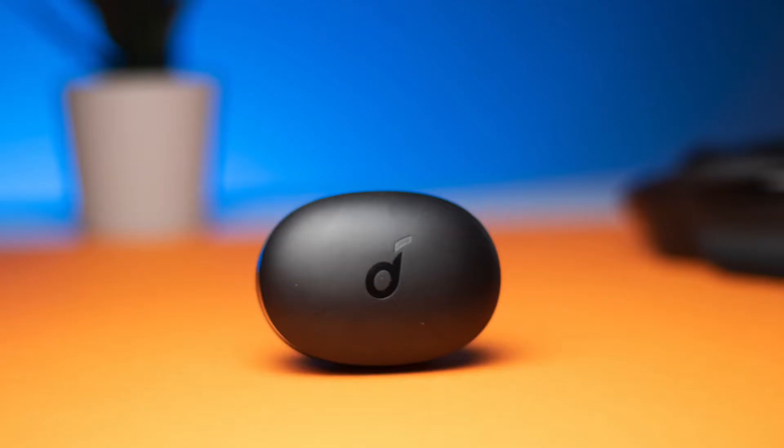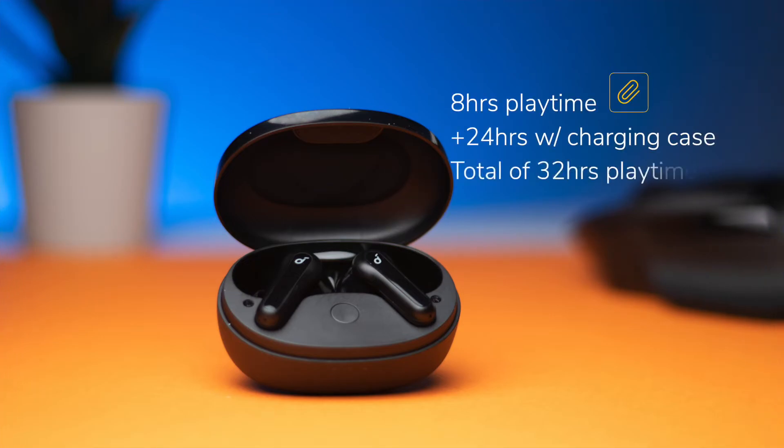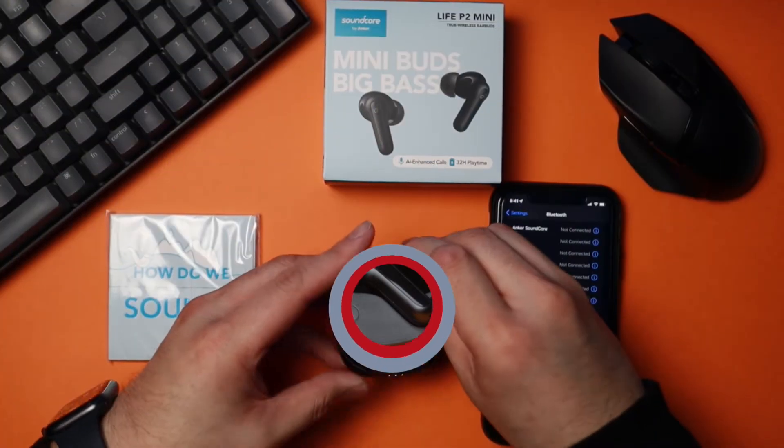These have 10 millimeter drivers, so they're going to provide that deep bass. As far as battery life goes, these provide eight hours of playtime on a single charge and an additional 24 hours using the charging case, giving you a total of 32 hours of playtime, which is excellent.